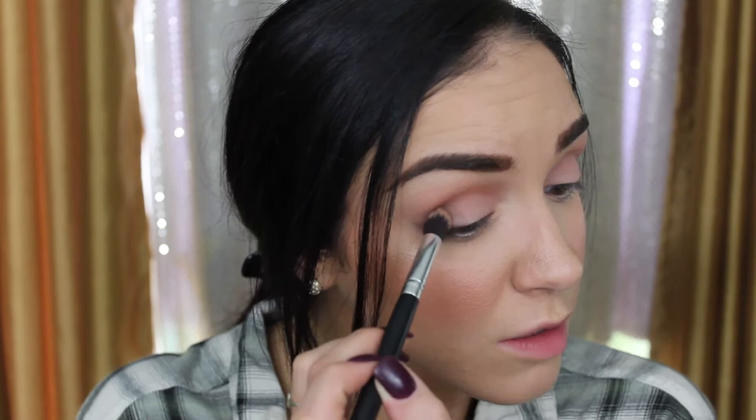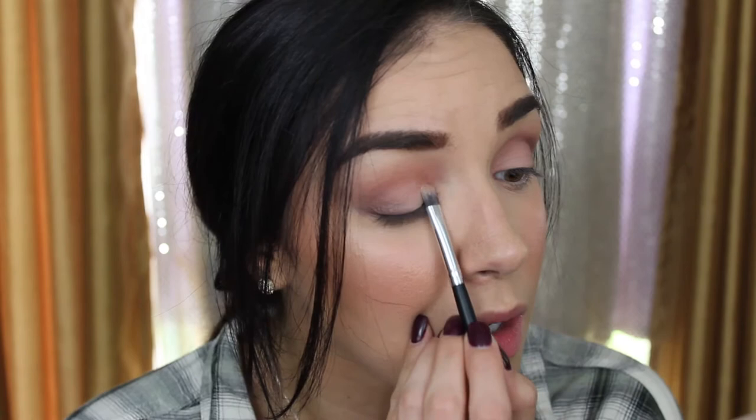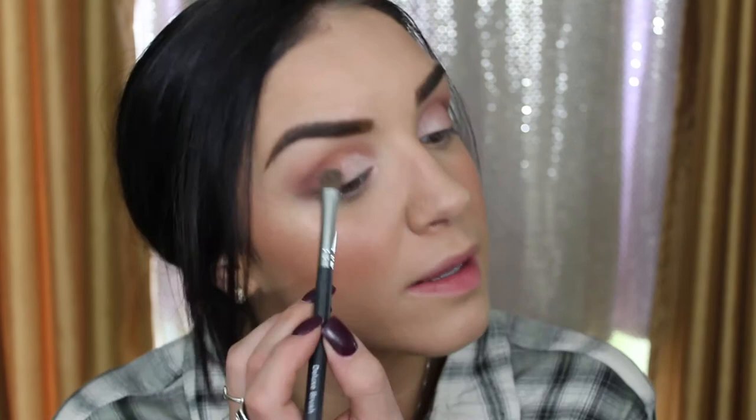The goal is soft definition in the outer corner — like soft definition without being over the top on a Monday. Then just for fun, since this is a matte palette but I love a little shimmer, I'm going to take this NYX single eyeshadow called Girl Talk — perfect for back to school! — and add that right in the very inner corner. Finally I'll go back in with that first transition shade to blend over the lid and marry the matte and shimmer colors together.